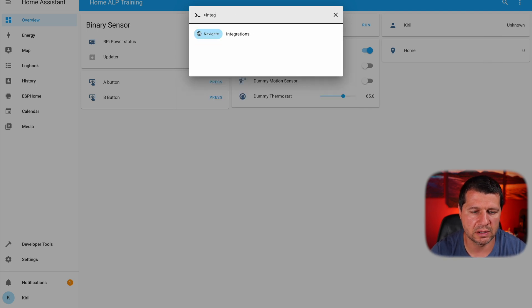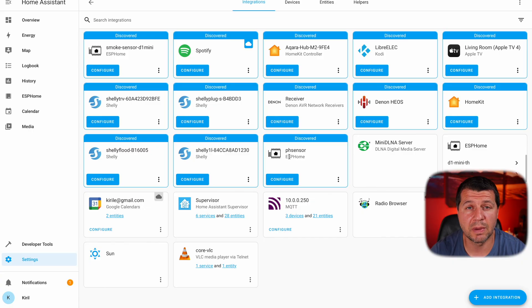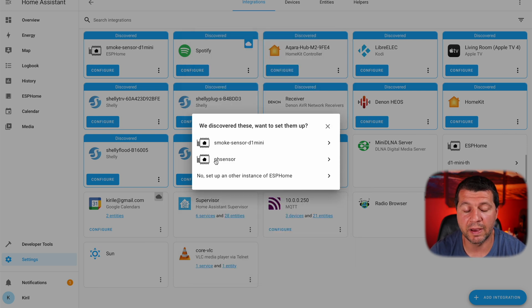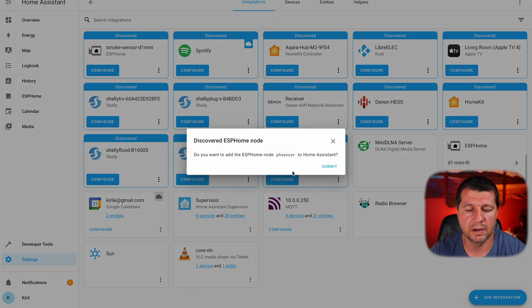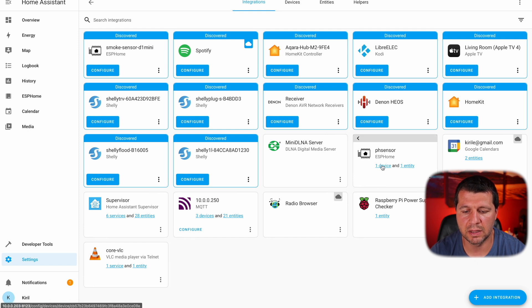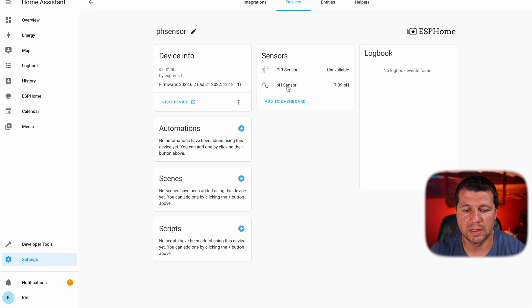In my Home Assistant I'll press the C button on my keyboard to invoke the search bar, start typing integrations, and select navigate integrations. There is a 99.9% chance that your smart pH sensor will be auto-detected by Home Assistant and you'll see it there. If that's the case, just click configure. If not, click on add integration, type ESPHome, select it, and you will eventually find it there, or you can click on the link and set it up manually. I'll just click configure, submit, skip the area selection, click finish, and here it is — my sensor, one device, one entity — the pH sensor readings in my Home Assistant.